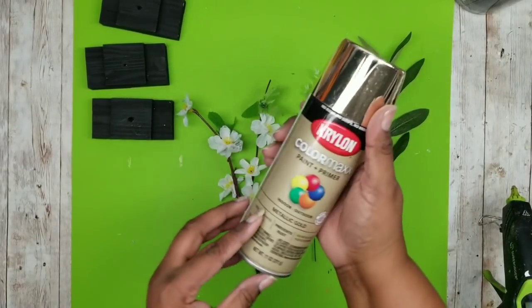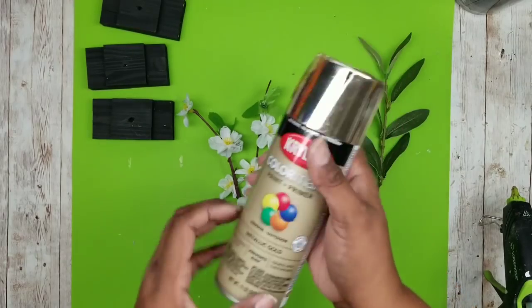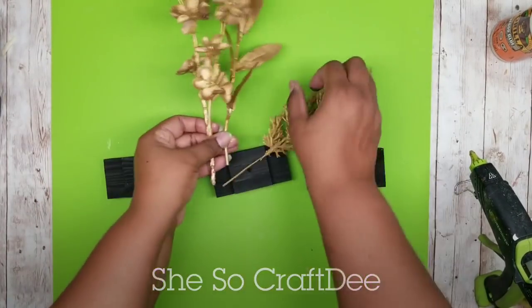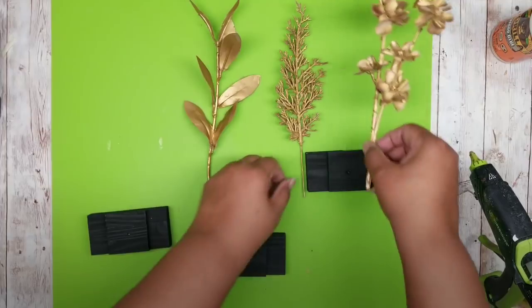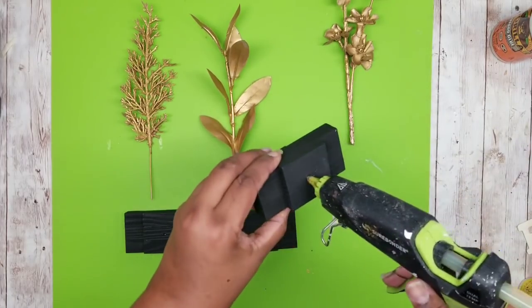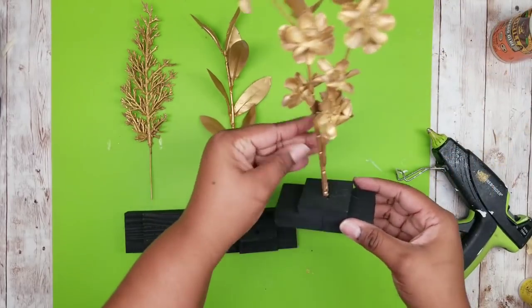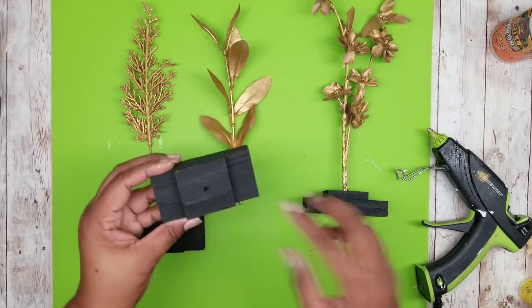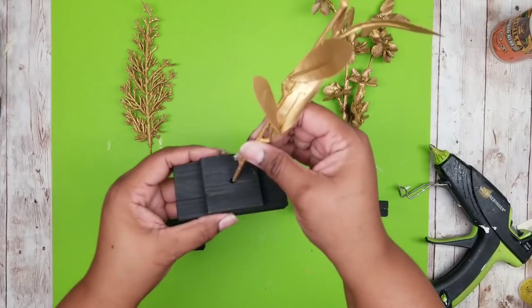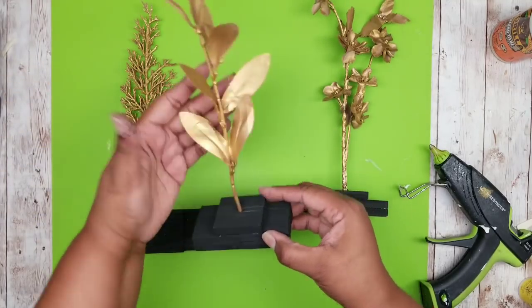Now we have our plant stems and I'm going to spray paint these with metallic gold spray paint by Krylon, spraying the front and the back. Here are all of my pieces spray painted and dry — they dried in about 10 minutes. To apply them, I'm giving a couple squeezes of hot glue in each one of those drill holes and pressing that plant stem down into the drill hole on each piece. They should fit nice and snug — just wiggle them in and make sure they're facing the way you like.